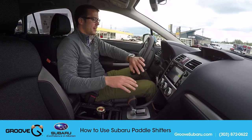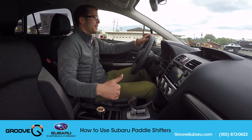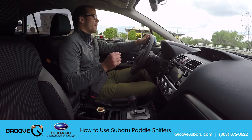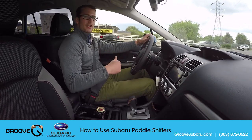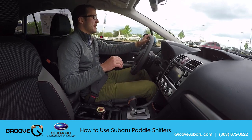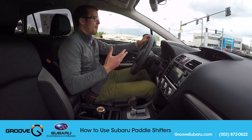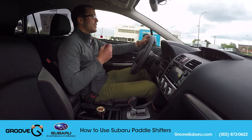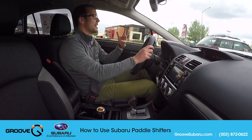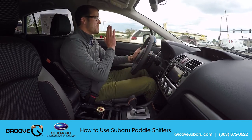On the shifter lever down here we've got the typical P, R, N — park, reverse, neutral — and then D for drive, and to the left, M. On some cars you'll see a plus and a minus down on the shifter, but the M here just puts it into manual mode. This is a CVT — a continuously variable transmission — so there's really an infinite number of gears. The car is actually imitating what those gears would be like, but it's still going to behave the same way.